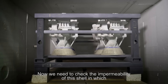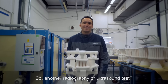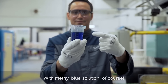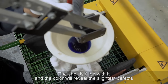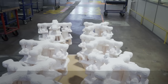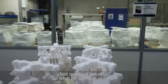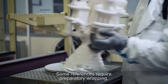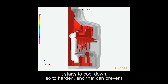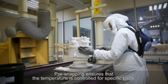Now we need to check the impermeability of the shell in which the metal is going to be cast, with a non-destructive process. With methyl blue solution, the shell is filled, and the color will reveal the slightest defects by making them turn blue. The compliant shells are then taken to be cast — though some references require preparatory wrapping, because when the metal is cast and reaches the edges it starts to cool and harden, which can prevent even distribution in the finest parts. Pre-wrapping ensures that the temperature is controlled for specific parts.